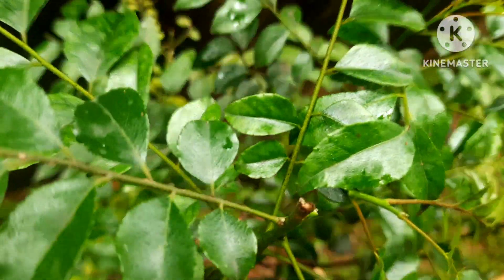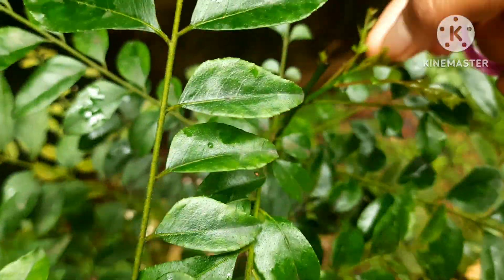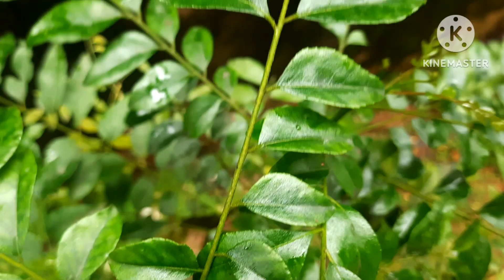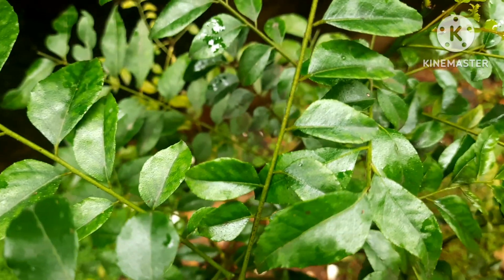To promote growth, you can also pinch your plant. Pinching is a great way to promote more leaves in your curry leaf plant. Banana peel fertilizer is also a great booster for this plant.